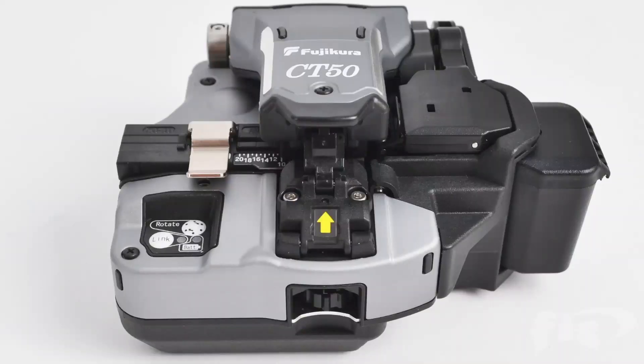I always like to give you guys brand new technical information. Fiber has always been evolving over the years, and AFL Alcoa Fujikura has come out with a new CT50 Cleaver. Pretty slick little cleaver — just want to give you a little heads up on what they've done to make a cleaver better.